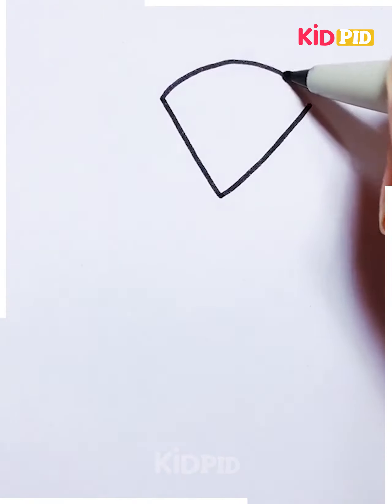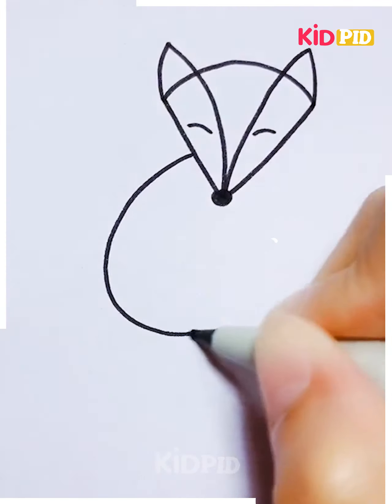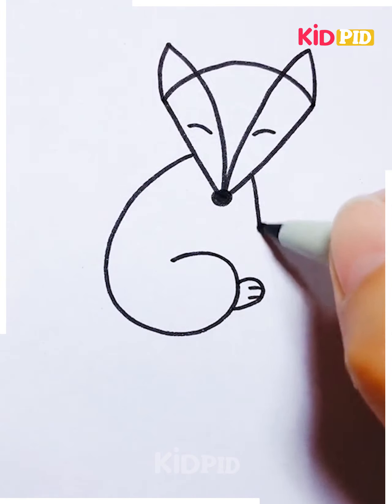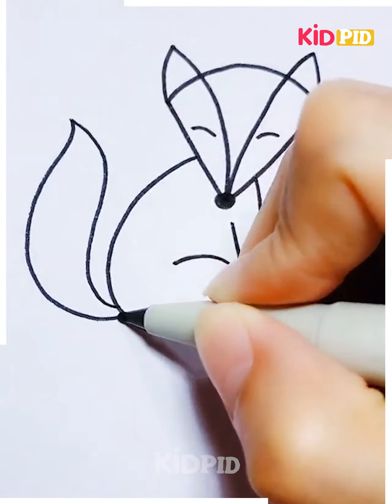Draw a V-shape and then join the top of the V-shape with a curved line. Make another V-shape and join it to the bottom as such. Draw a S-shape and this will make the body of the little fox that you are drawing. Add the feet to it as such and then add a bushy little tail.